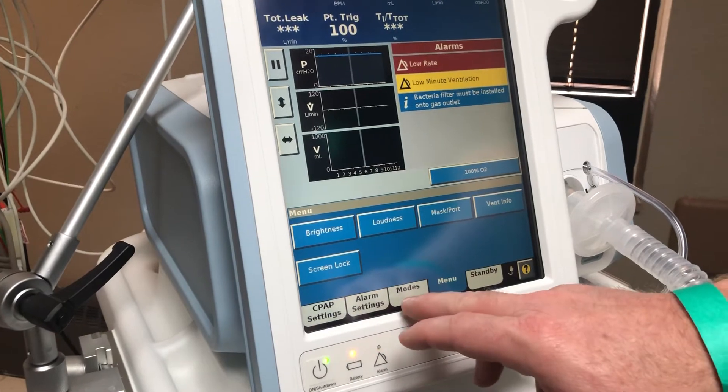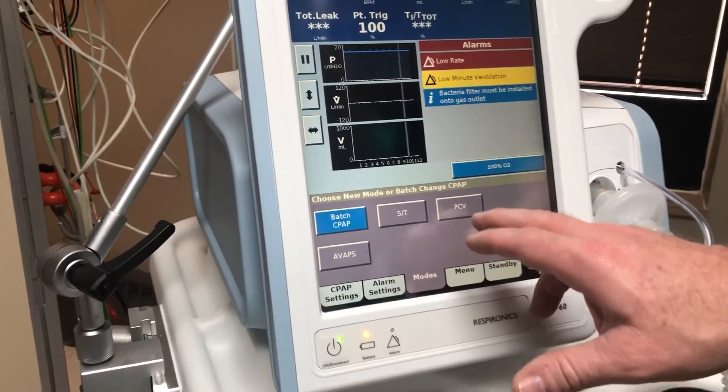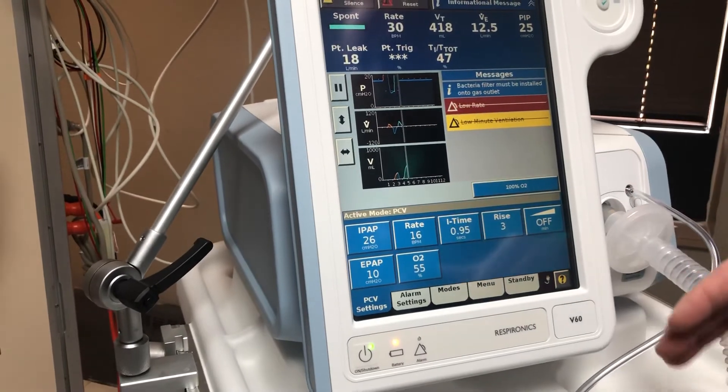Now we're going to modes and here are the different modes. For our purpose, we're going to select pressure control ventilation — PCV — and we're going to accept that. Now we're in pressure control.